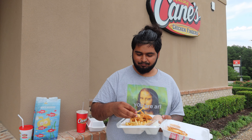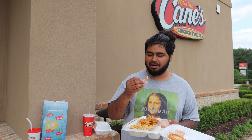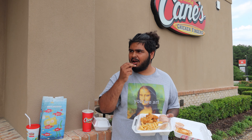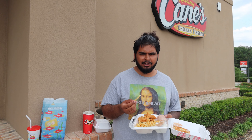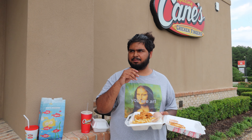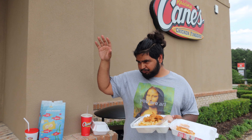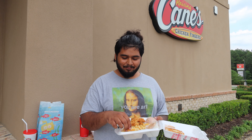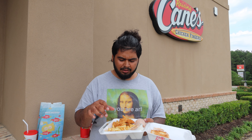Here we go for the fries. That toast is really good — one of the best fast food toasts I've ever had. The fries are pretty basic but really good. They don't really have a lot of seasoning on them. I compare them to Zaxby's a lot because I feel like Zaxby's is their number one competitor — it's like Home Depot and Lowe's, and Cane's is Home Depot, Zaxby's is Lowe's. The fries are pretty basic, not the best.